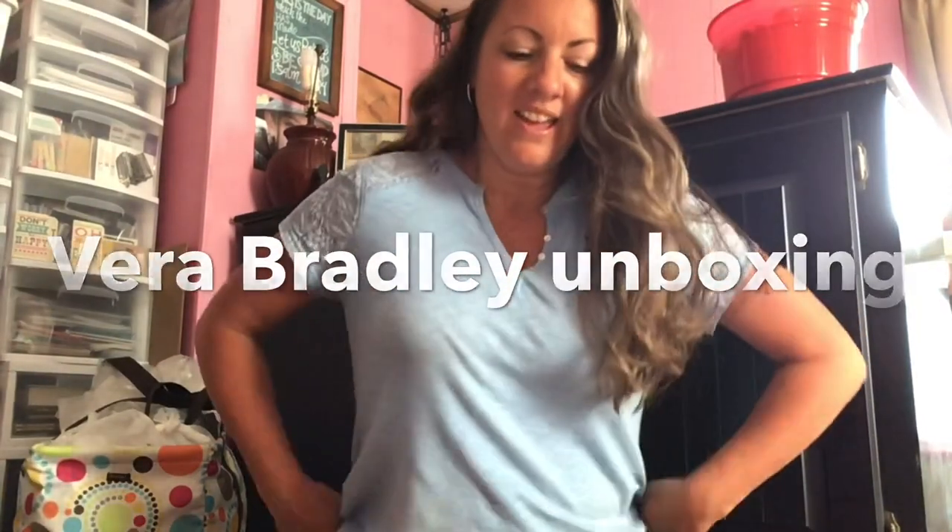Hey guys! This is like my third time starting this video and I just deleted it.